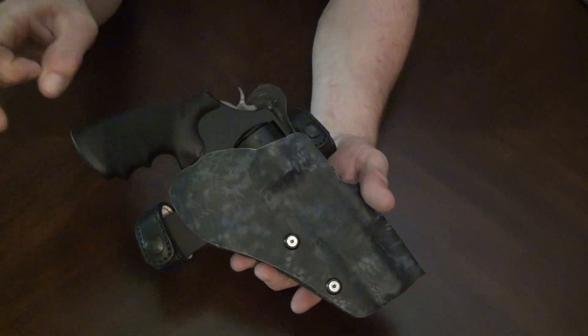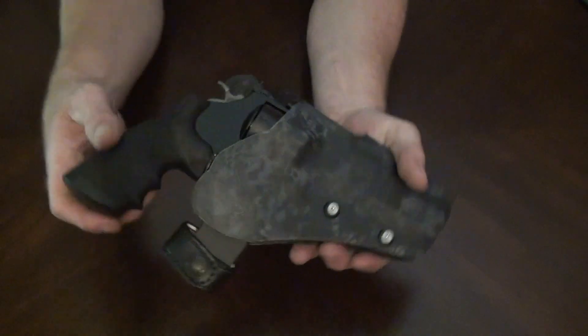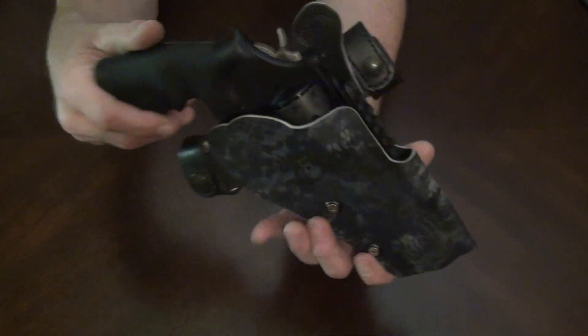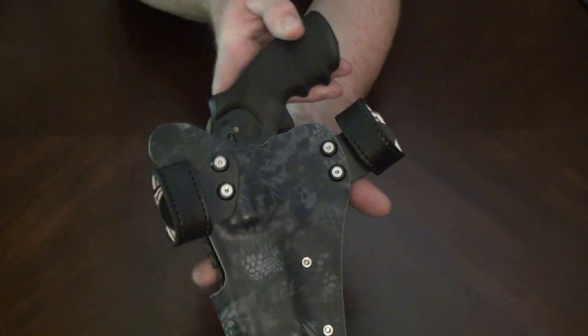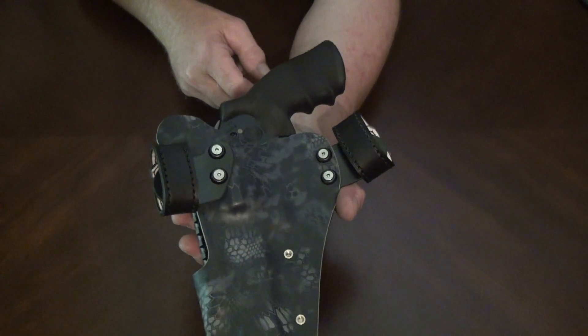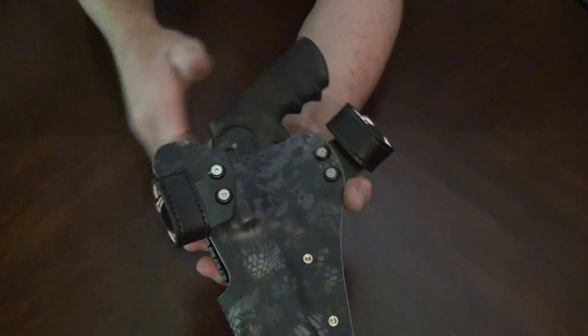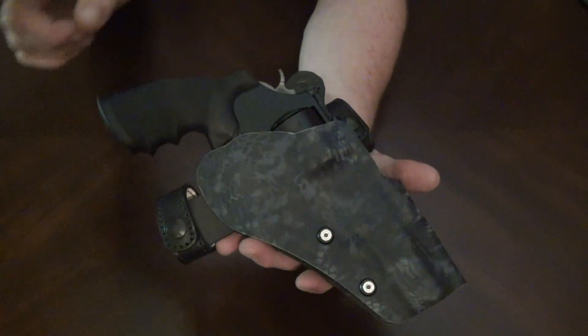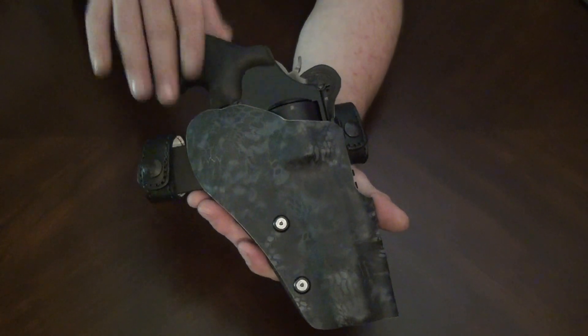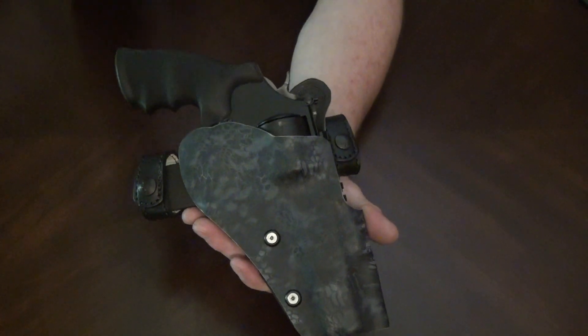There's none of that click-snap crap, but check it out — the retention is awesome, and this looks great. Oh my god, I'm so stoked. I just literally got it, checked it out, put the gun in it, and I'm like, this is awesome. I gotta show you guys, because I know some of you might have the TRR-8 too, and it's a very tough gun to get a holster for. But these guys deliver.